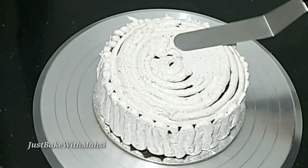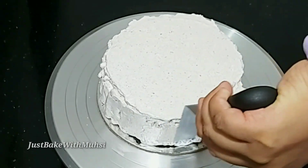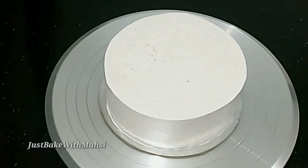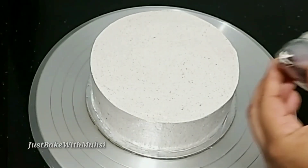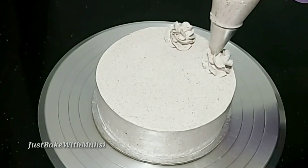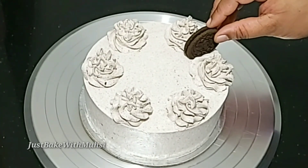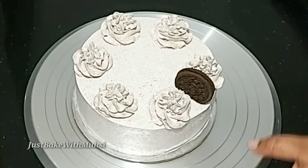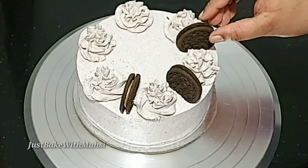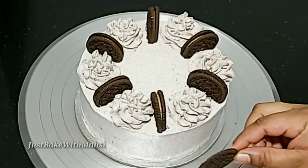Add the last layer of cake. I will cover all the sides with cream and smooth it out. Then I will add biscuit decorations on the sides.